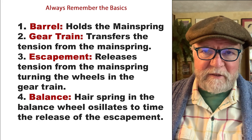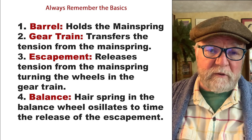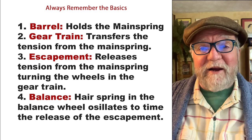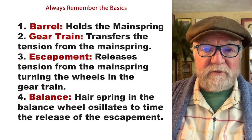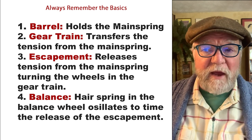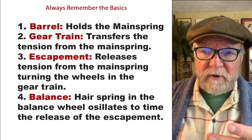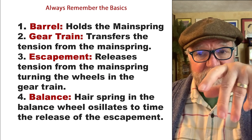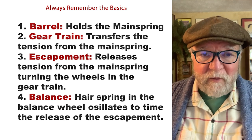Here are the basics — really four basics. You've got the barrel that holds the main spring. You have the gear train that transfers the tension from the main spring. Then you have the escapement that releases the tension, turning the wheels in the gear train. And then you have the balance: a balance spring called a hair spring, and the balance wheel, which oscillates at a certain frequency. And that's essentially how a mechanical watch works.